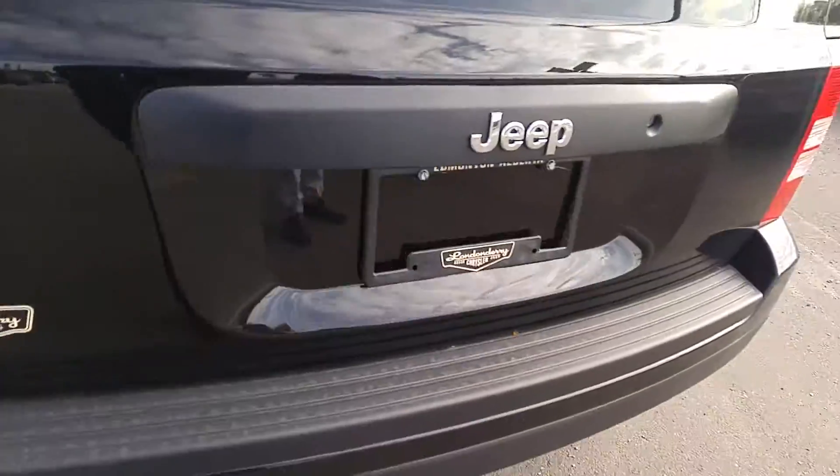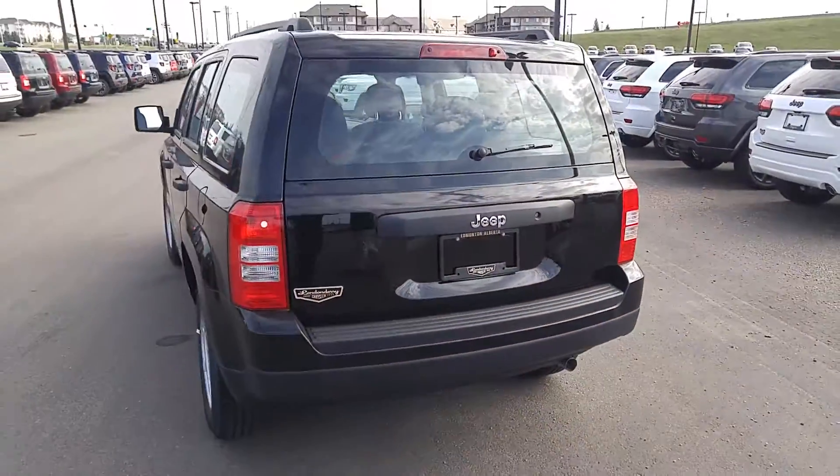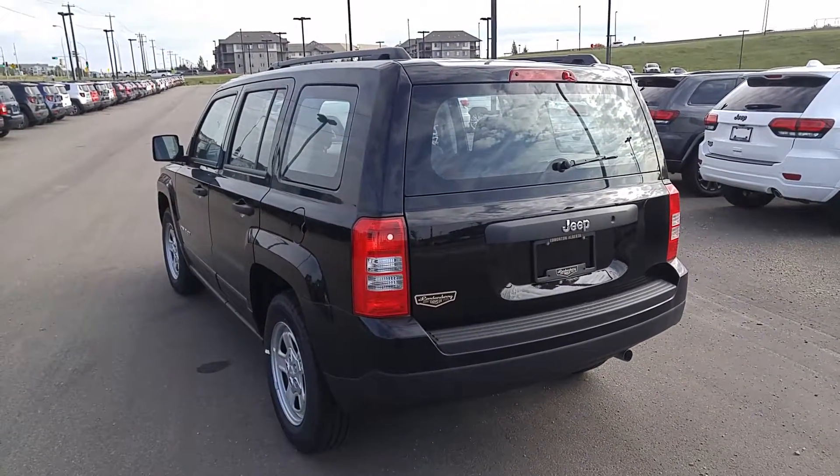If you have any other comments or questions about the Jeep Patriot, feel free to get a hold of us via email or phone. Thank you very much and I hope you have a great day.